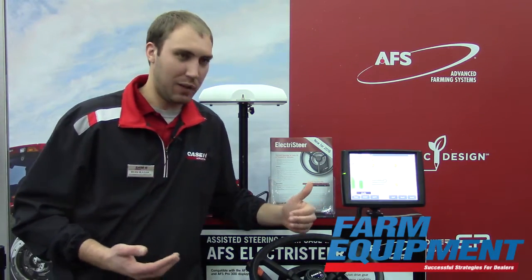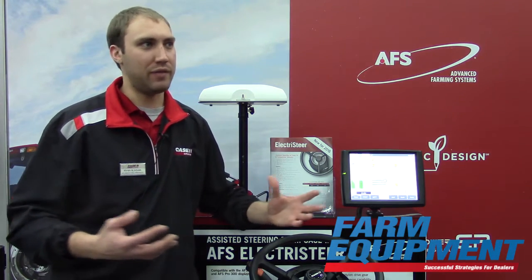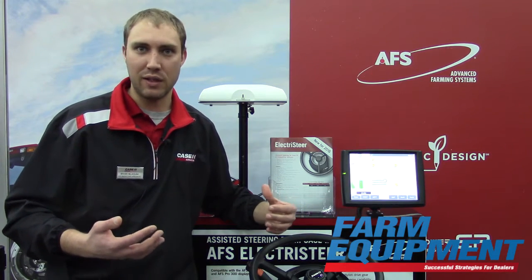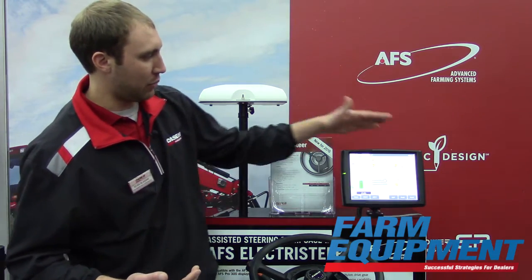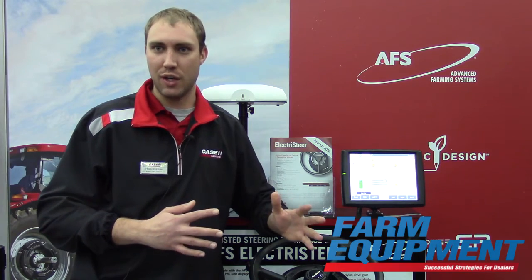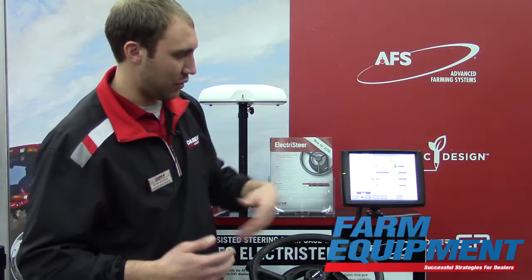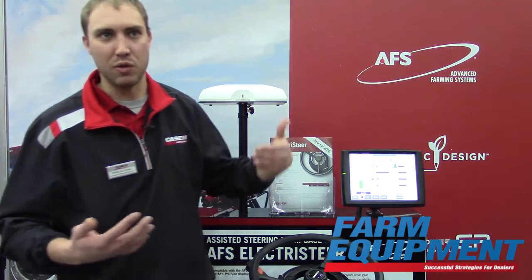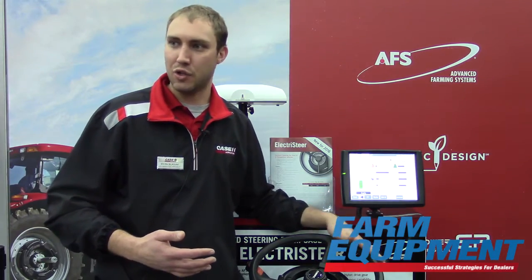From a dealer perspective, it really comes down to support. If I'm selling 15 different brands of precision farming hardware, that's 15 different displays and guidance systems I have to know and support. If we can familiarize ourselves with one, we can provide superior customer service — go to run three or the toolbox and change settings. Even down to the aggressiveness settings, they're very similar to an AccuGuide system on this Electrosteer.